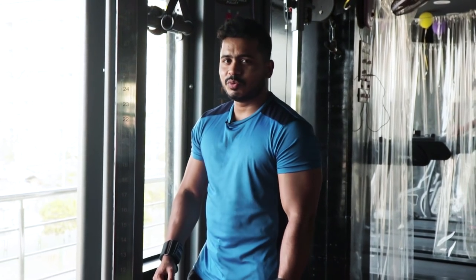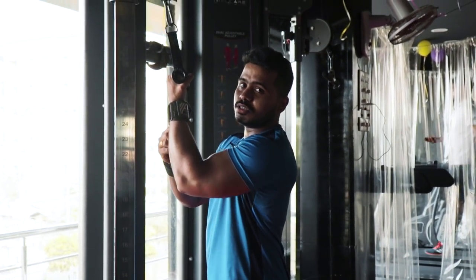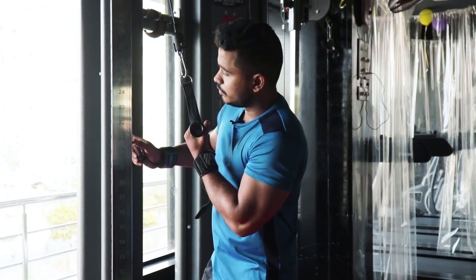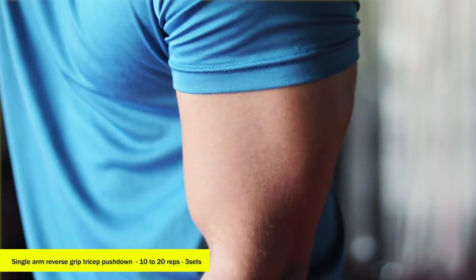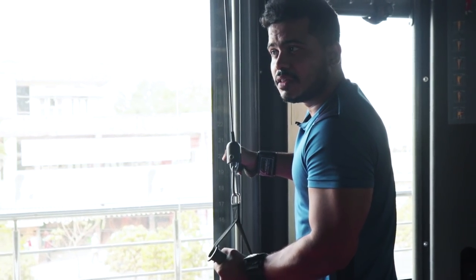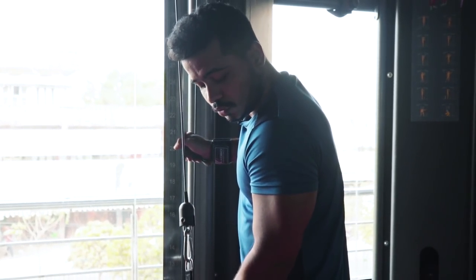My next variation: tricep cable press down. Two important key points — number one: reverse grip. Number two: single arm. Single arm reverse grip tricep press down. This is one of the best isolation exercises for the tricep. Press down, hold one second, then slowly release. One second hold and release.